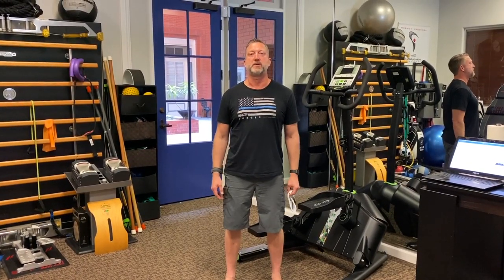Hey guys, retired Navy SEAL Chris Seinog here. I am at my chiropractor's office, Dr. Peter, and we're going to be talking about the Helix Lateral Trainer, which you can see behind me. I use one of these at home and Dr. Peter uses one in his practice.